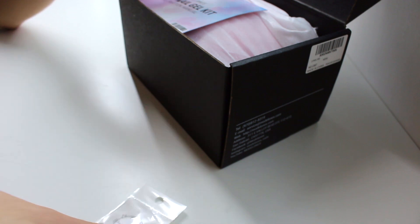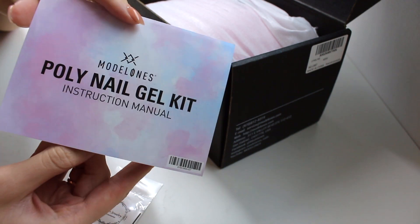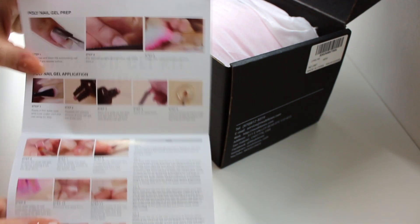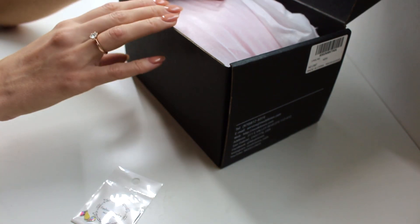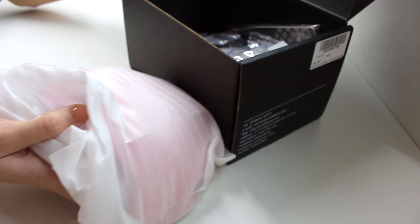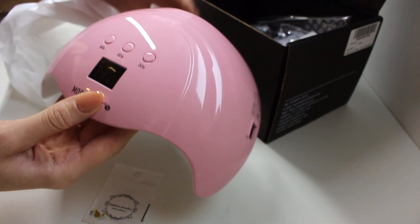The first thing you saw was a couple of rhinestones or crystals — I'm not sure what they're made of — and then we also have these instructions on how to use poly gel, which is really good for beginners. Moving on, we also have this beautiful pink nail lamp. This is something that you really need in order to do any kind of gel nails at all.